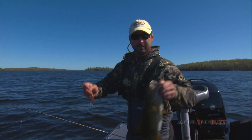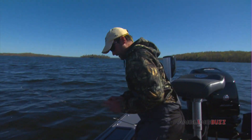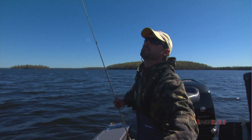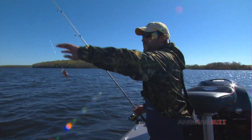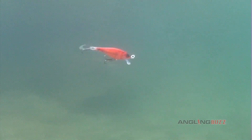Isn't it amazing how that action is just built right in? A lot of crankbaits you're constantly pumping the rod and using mechanical action to make the lure work, but this particular one — man, it's just off to the side, side, side. You can see right there — one grabbed it, the other one wanted it. It really is magical.